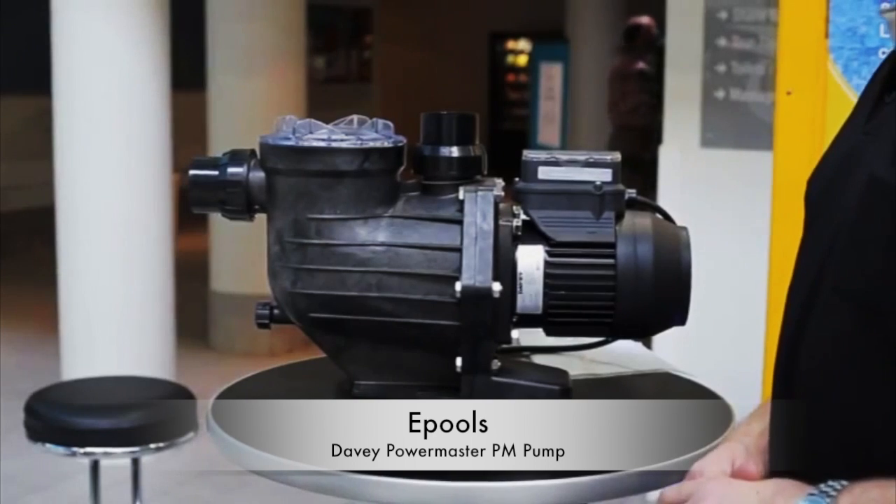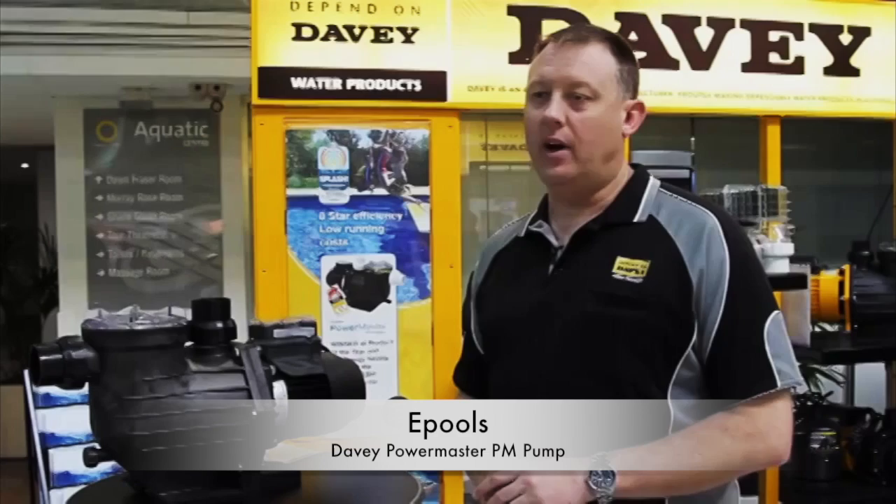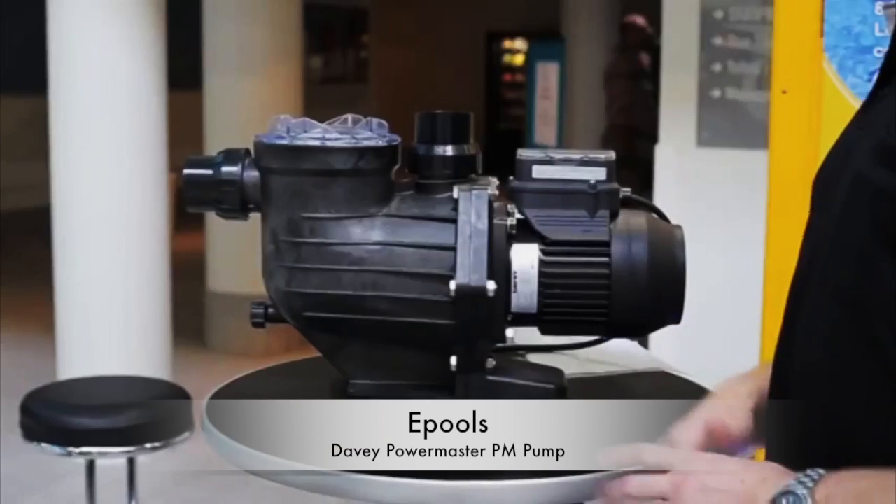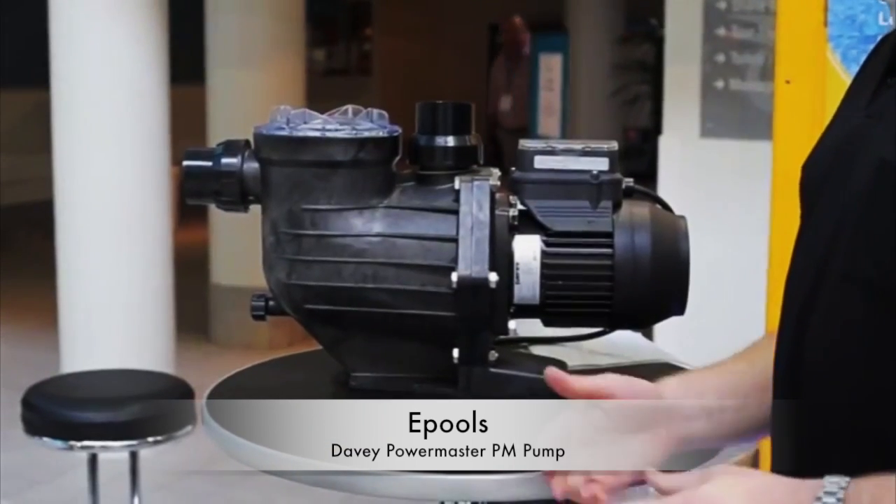The Davie PM Eco can be used with any of the Davie products in the range — from sand filters through to chlorination. It matches whatever you want to put it with within our range.